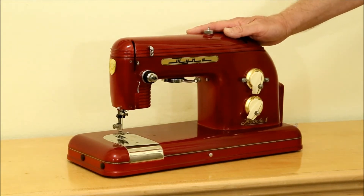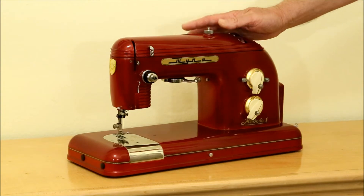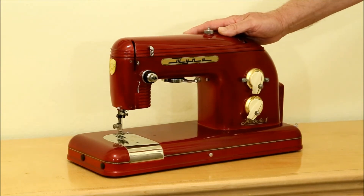This is closer to what the machine actually looks like. It's a much deeper, darker, richer red — almost a maroon but not quite that dark. It's a real eye-catcher when you see it in person.